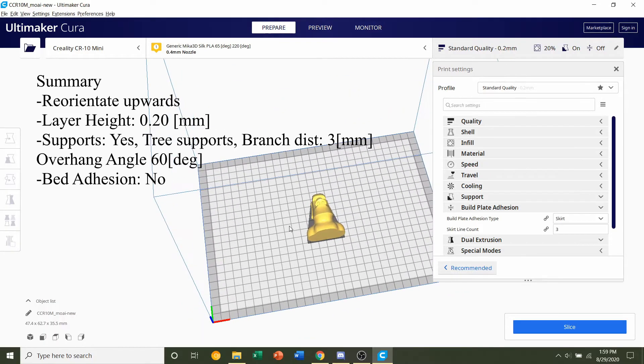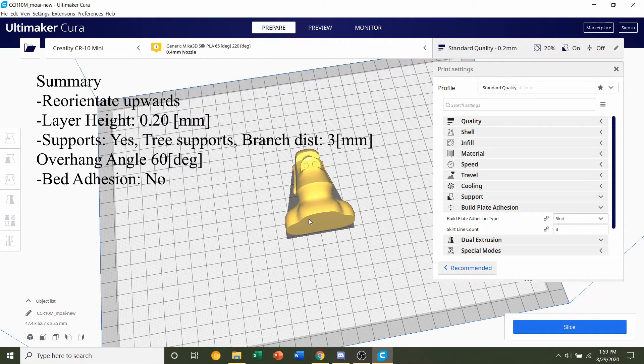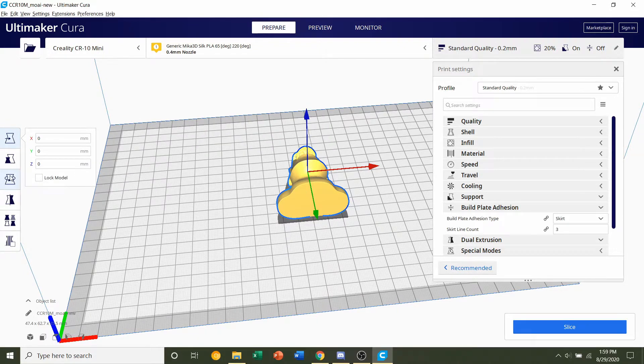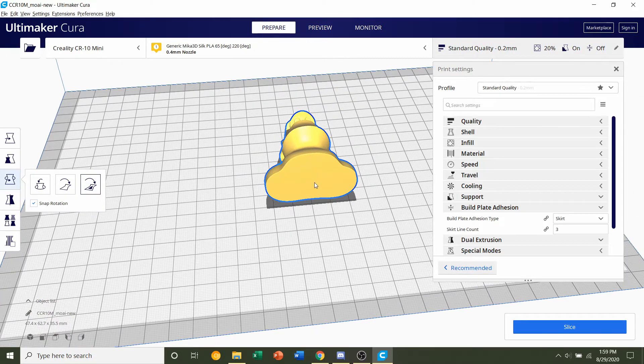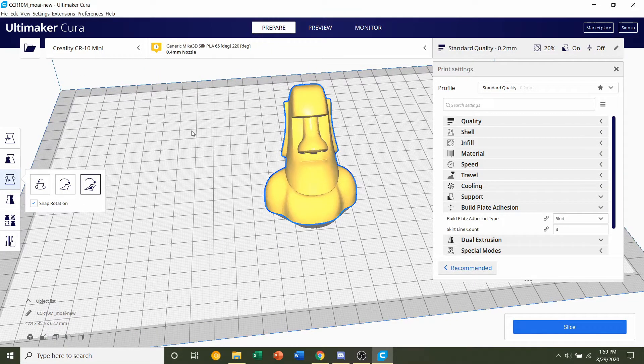Once the model is finished loading in, you should see the statue laying on its back. The first thing we're going to do is reorientate the model. Click on the model, go down to the third button in the third column, and click it. Move your mouse around the model until those lines disappear, then click anywhere on the bottom surface — that should make the model stand upright.